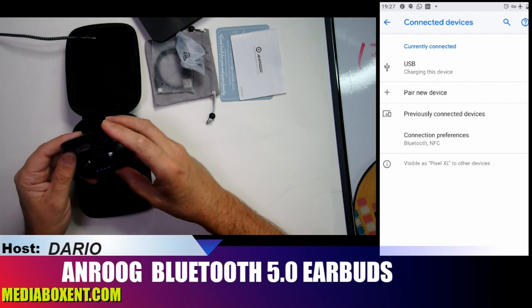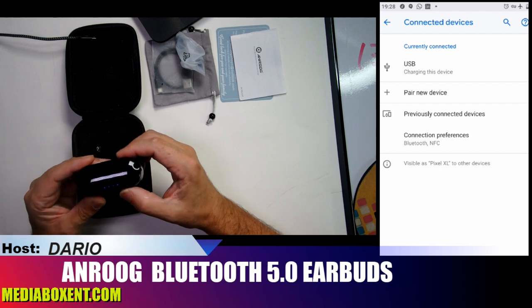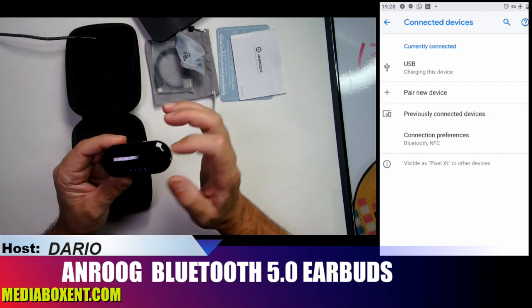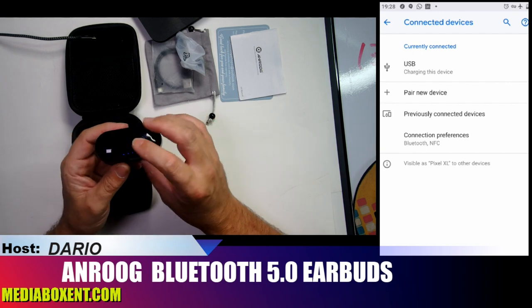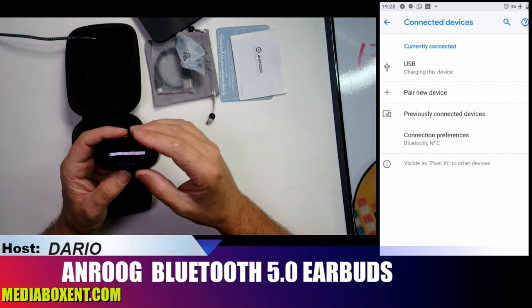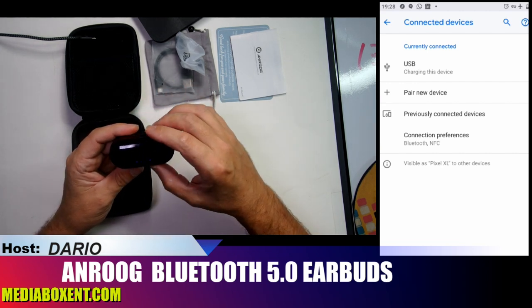Make sure you drop it in correctly — let's put the second one right there. So you see it's locked. When I close the case you can see the two red lights start charging. Now you can take it in your car or to work without needing to bring a separate charger — just bring the case and both are charged.